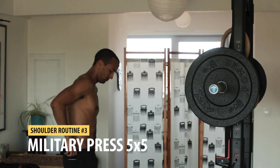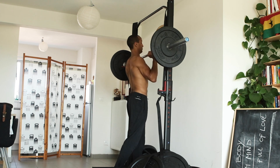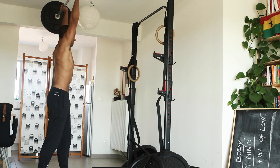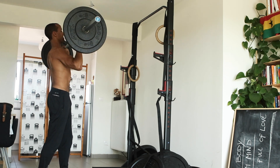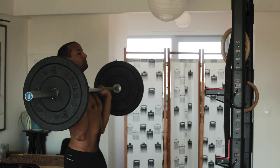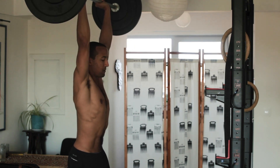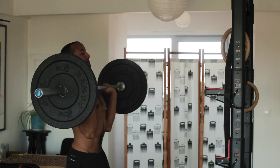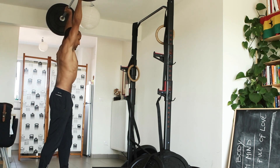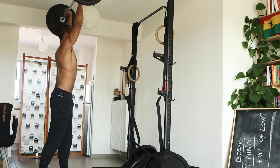Next up we have the military press. This is a great alternative to the pike push-up. If you do not have access to a barbell, just perform the pike push-ups — it's also an overhead pushing movement so the movement is essentially the same. With the military press you have more control over the weight you're using, so I highly recommend it if you have access to it. I pick up the barbell at chest height, push it up over my head as explosively as possible, and slowly drop the weight back until it touches my chest. In breaking it's very important to be explosive, so explode up and slowly drop the weight until it touches your chest.